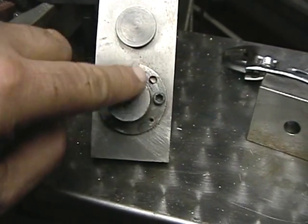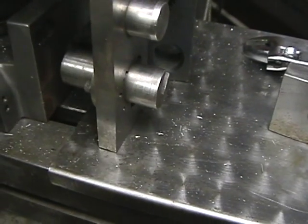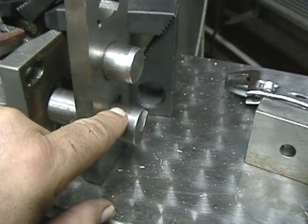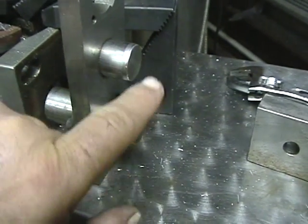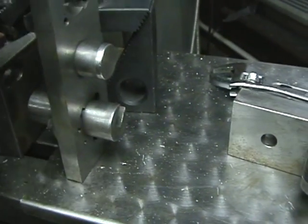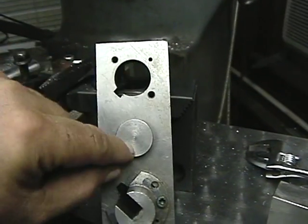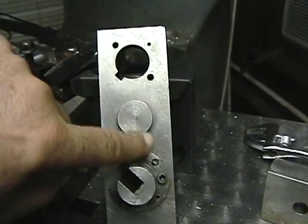I've made my own bushing here. It has a longer guide to give it a little more accuracy. This portion of the locating pin sticks through. This represents the bore of the wheel, and this represents the bore of the crank pin at the right proper distance — in this case for the K4, that was one and three quarters.